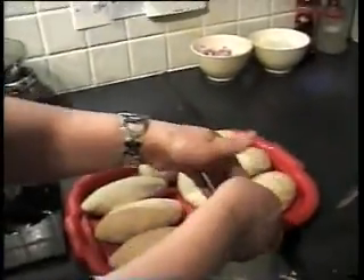So now I'll carry on and make the rest of the dumplings from all that mixture, and then I will carry on from there.